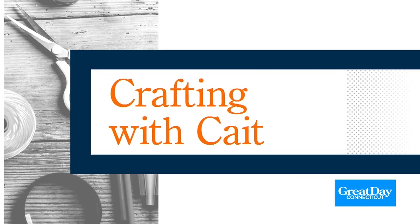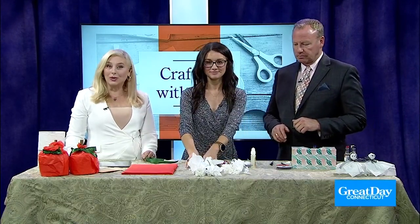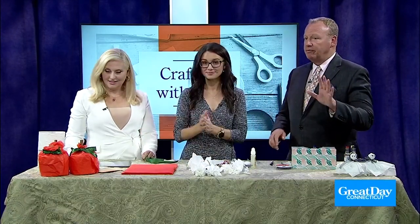Welcome back everybody. Time now for Crafting with Kate — today we have two fun and easy DIY Halloween ideas. Kate Francis is here and we're going to make lollipop ghosts and toilet paper pumpkins.